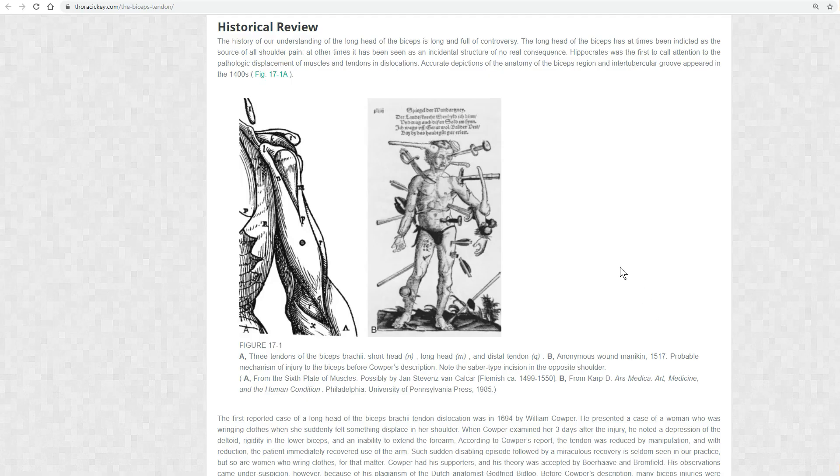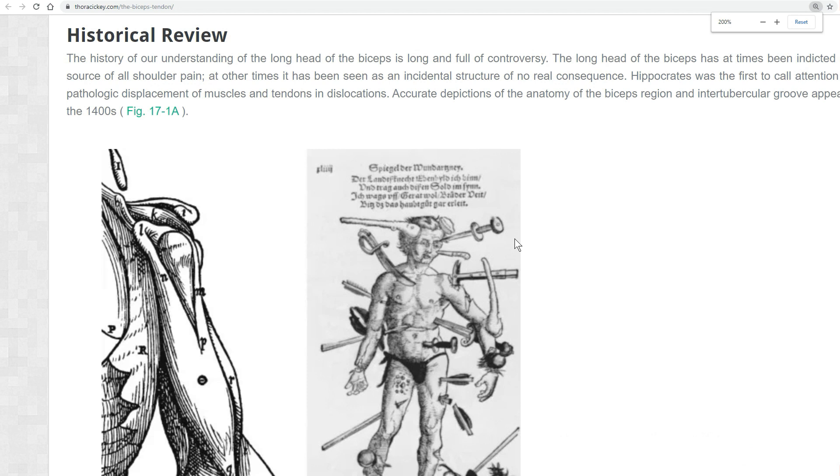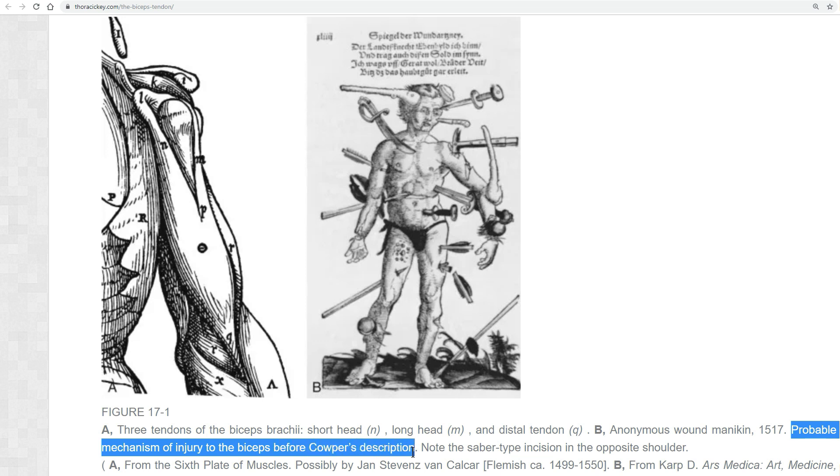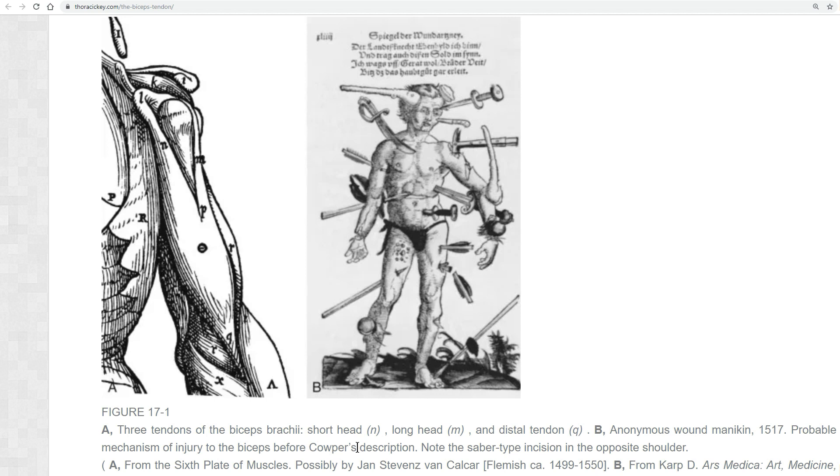While I was looking for nice images I came across this homepage, which has a short historical review about long head of the biceps tendon lesions. They show this image of an anonymous wound mannequin from 1517 with the legend: 'Probable mechanism of injury to the biceps before Kauper's description.' Kauper is believed to be the one who made the first case report of a biceps tendon dislocation. Note the quite dramatic incision in the opposite shoulder — he clearly has other problems than a pulley lesion.